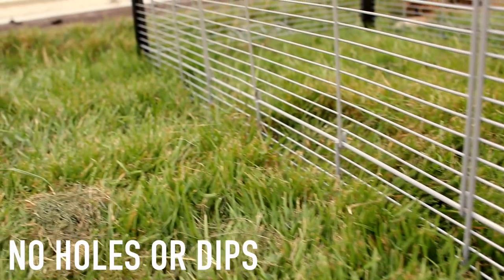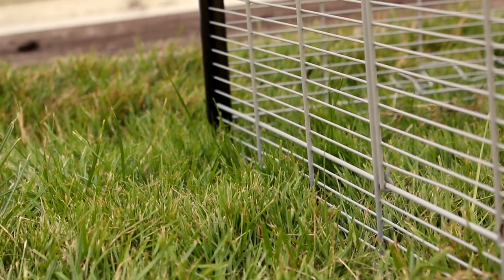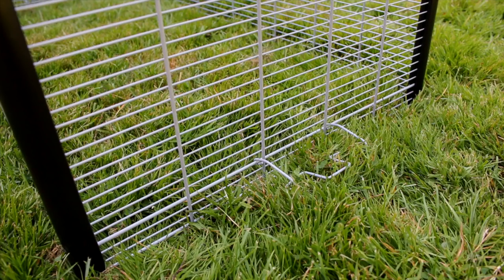You also want to make sure that there are no holes and dips around the playpen because your hamster could easily slide underneath and escape, so make sure it is flat all round.